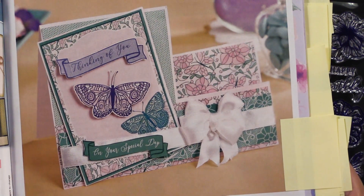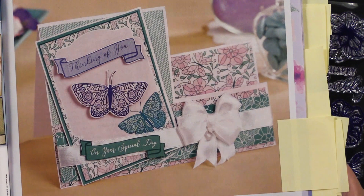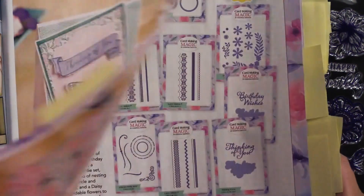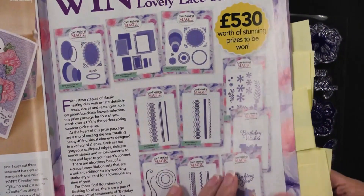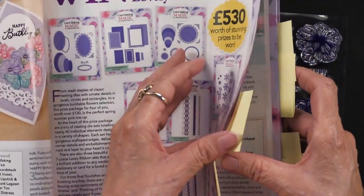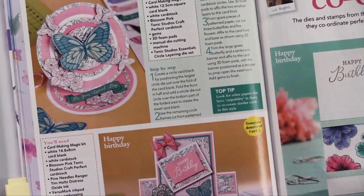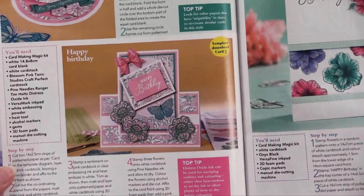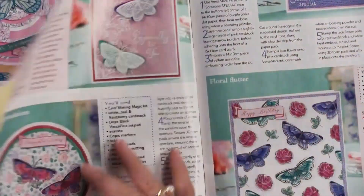That's how it's different from a magazine with product — this has got all the product. And you can see even the bonus of the vellum. By all the post-its I have in here, there are tons of ideas to share — just a lot of ideas, very special, including some things you would not expect to see.